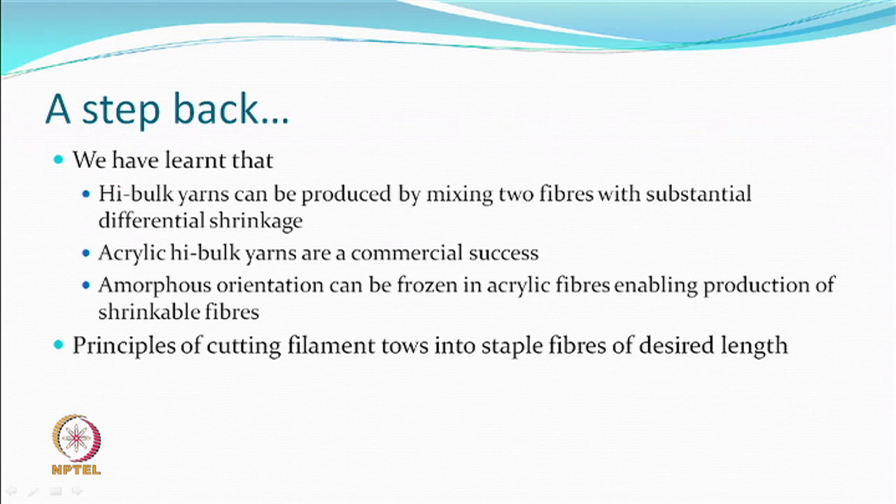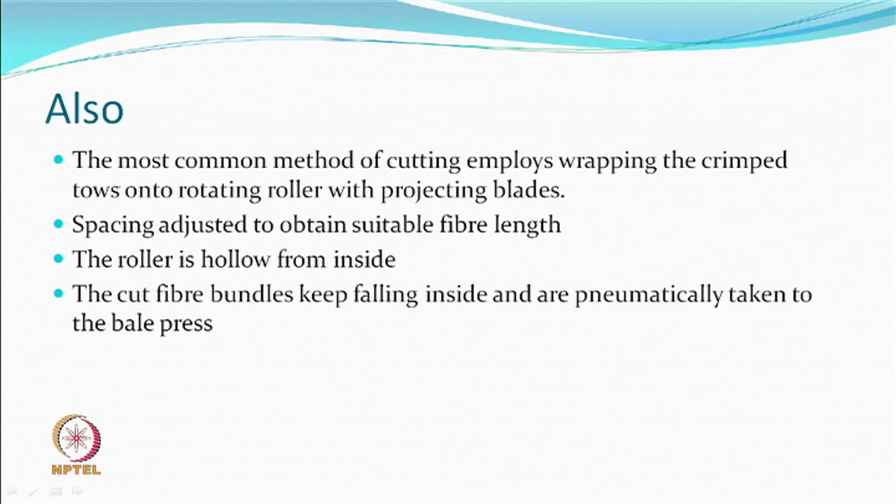We learned how cutting of filaments is done, particularly for producing staple fibres of desired staple length. The common method of cutting to staple fibres is wrapping the crimped tows onto a rotating roller with projecting knives or blades, and the spacing can be adjusted to suit the required length based on whether you are using a woollen or cotton system. The roller is hollow inside, so the cut bundles fall inside and can be pneumatically taken to the bale press.